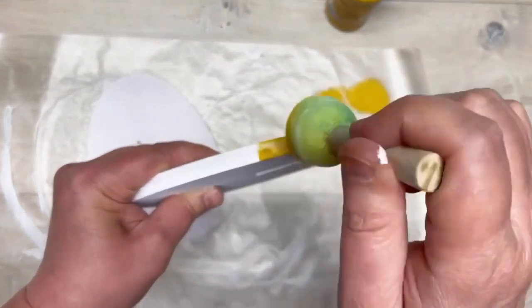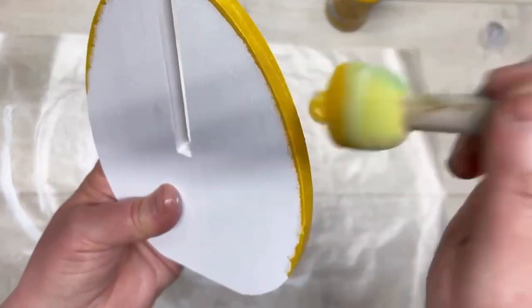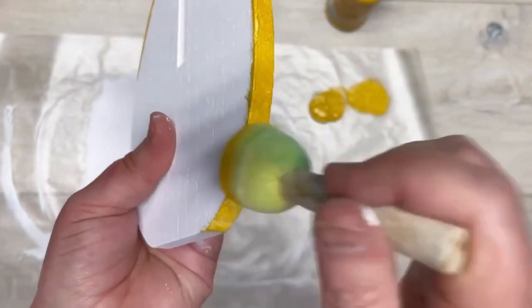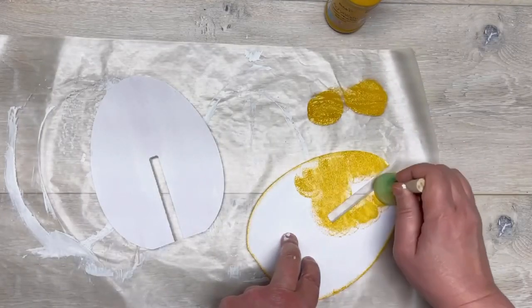I like this dabbing technique because it gives an uneven paint surface and that's what we're looking for. Tell me in the comments if you know yet what we're making!